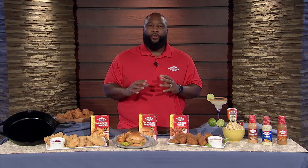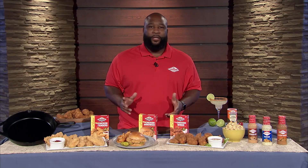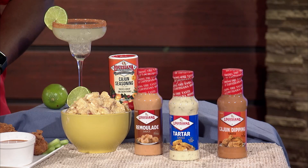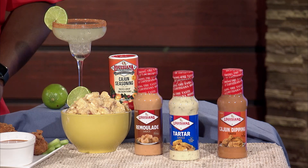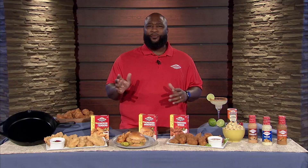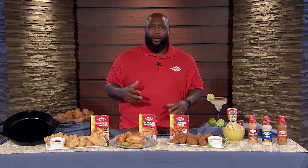All you need to remember is don't forget your sides — potato salad, french fries. And for my 21 and up crowd, throw you a spicy cajun margarita in there. Ain't nothing wrong with that. When you're watching football, you want to feel good as well.